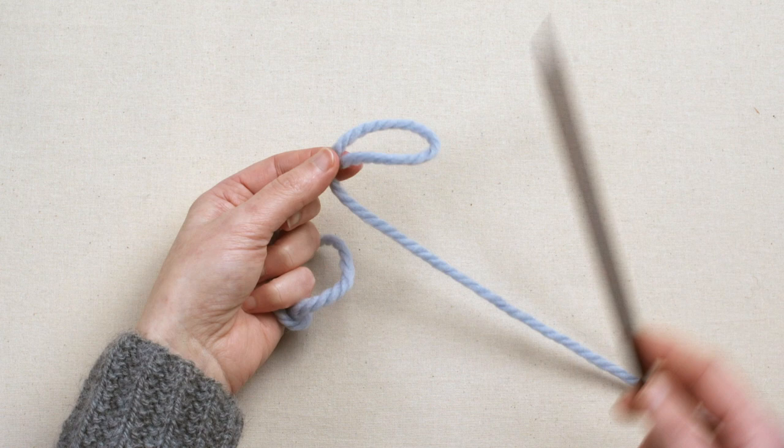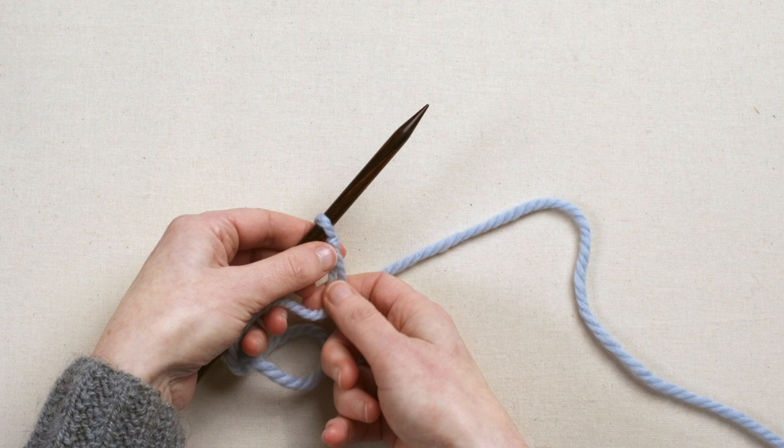Then put that loop on your knitting needle — that is your first stitch, and now you're ready to cast on.